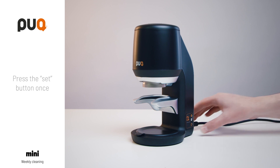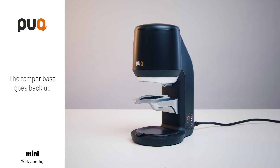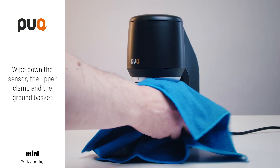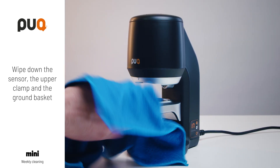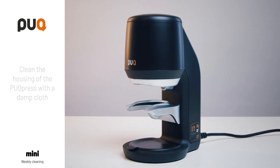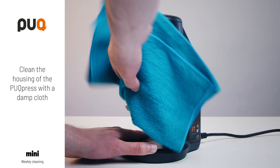Press the set button once. The tamper base goes back up. Wipe down the sensor, the upper clamp and the ground basket. Clean the housing of the puck press with a damp cloth.